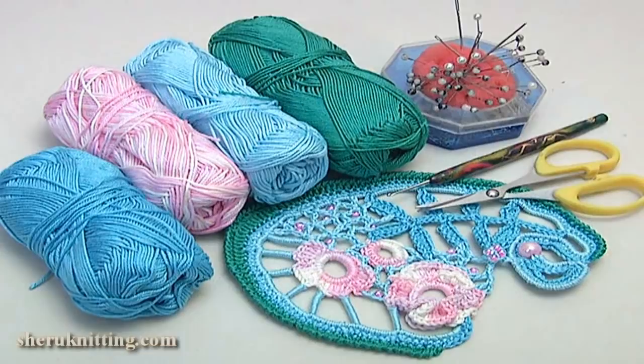For the work you need: a mat, cotton yarns, scissors, a crochet hook, and pins.